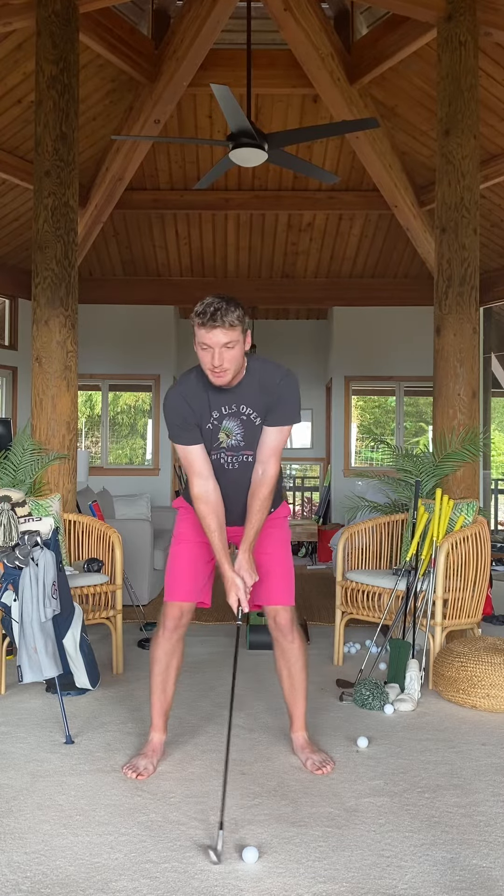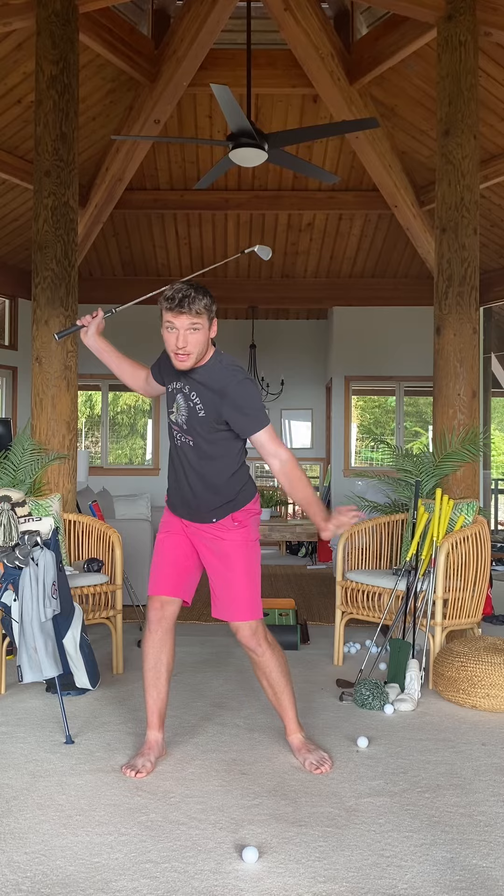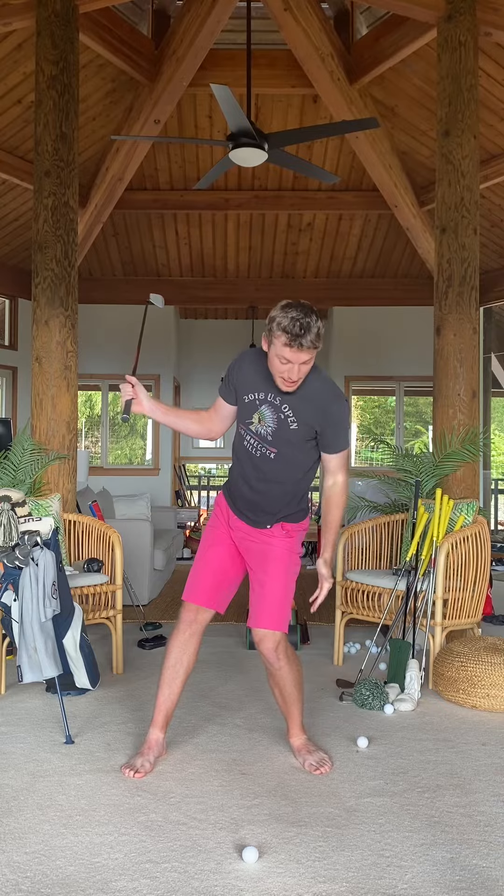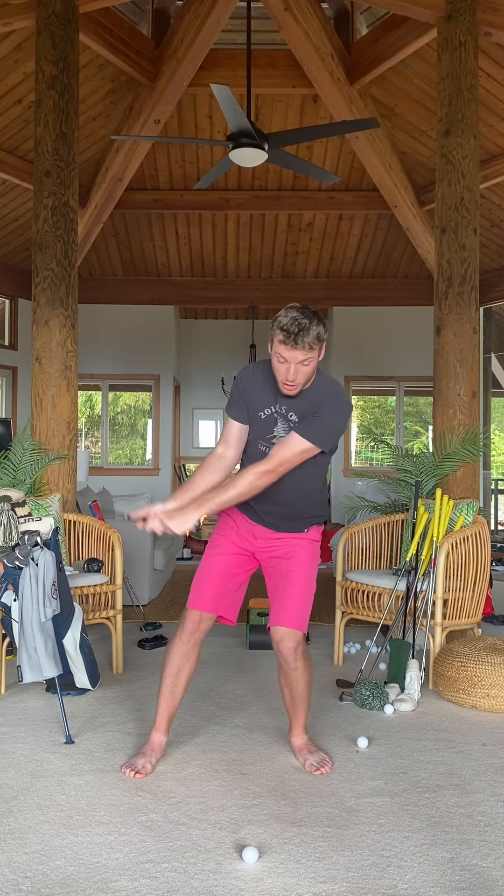What I typically see is players get to the top and they know they need to get pressure back in their lead side, so they sort of just throw it over there either with the hip or the lead shoulder. Now this lead leg is ultra compromised. I can't post up and rotate from here, so I sort of just get left throwing my hands at it. You'll also note my head way in front of the golf ball.